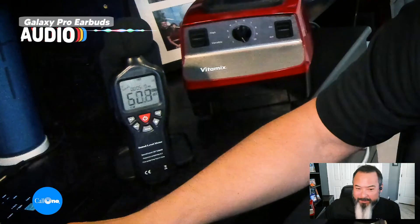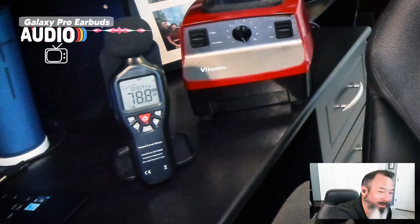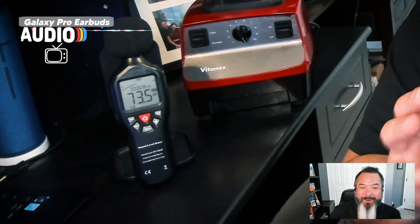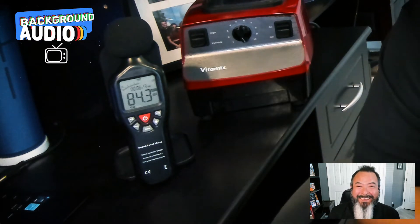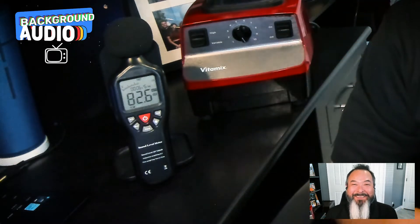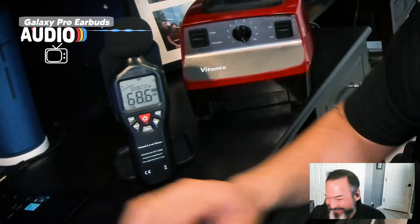All right, so this is what it would sound like if you were using the Samsung Galaxy Buds Pro in an open office. I'll just be quiet for a little bit. I have the Jabra PanaCast 20 that I'm using right now — it's got the picture-in-picture feature — so let's zoom in on this so you can see the decibel reader. Okay, that's super loud.